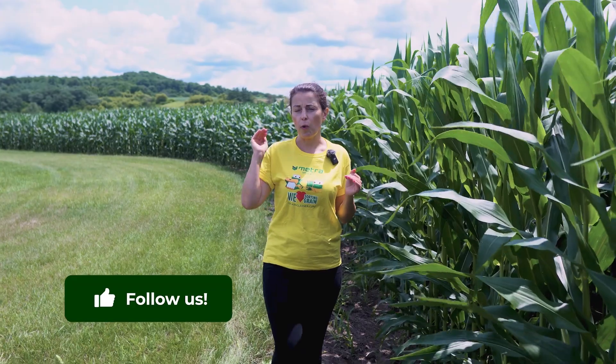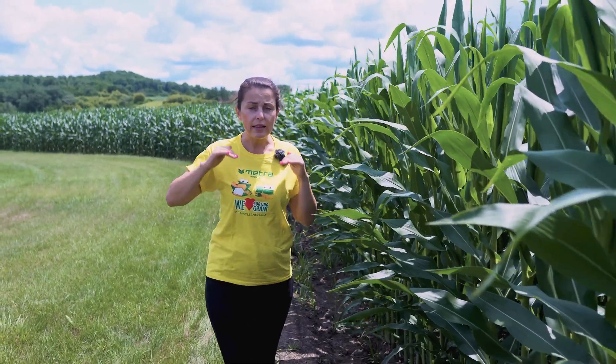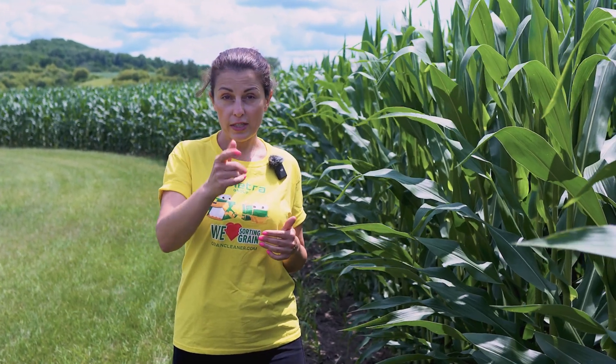So stay tuned, follow our social media, check your emails and we will keep you posted of our roadmap. You will be able to see us live and play with the equipment yourself and run your samples right there on your farm without even making any hustle or bustle going to our location. Again, stay tuned, check your emails, check our social media, subscribe, and make sure you receive the news first.